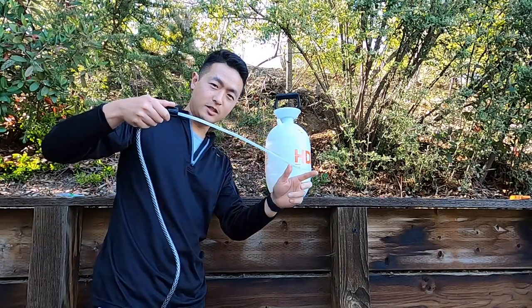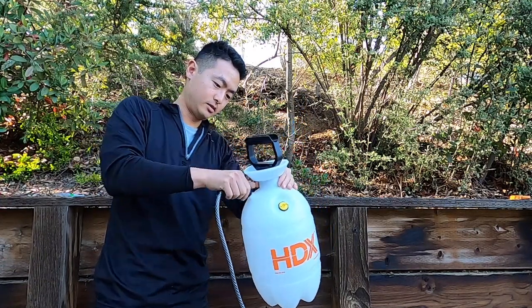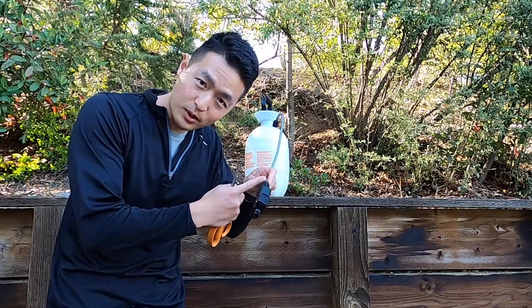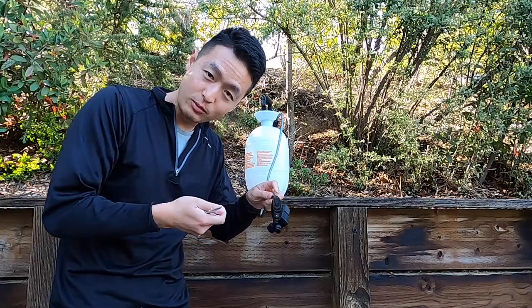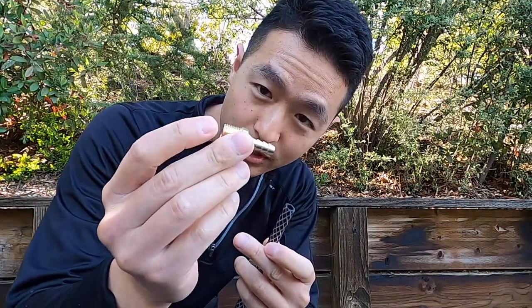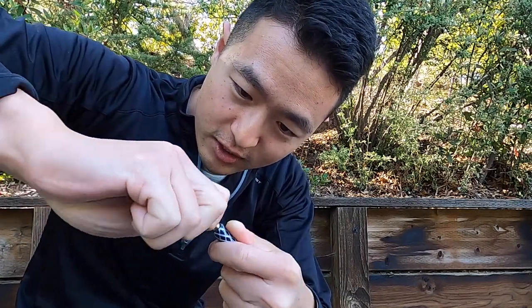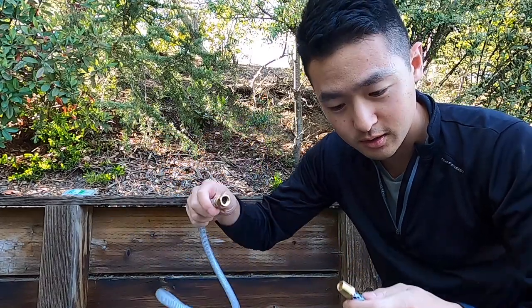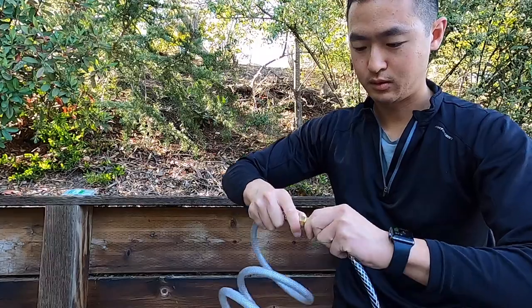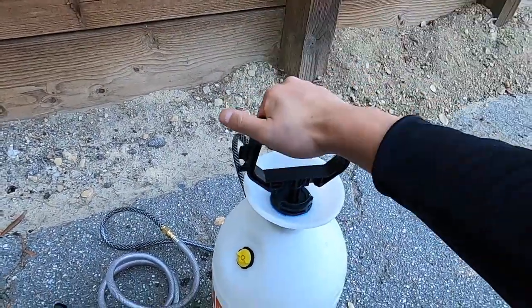First step: plug in this part straight into the weed sprayer as usual and make sure you clamp it up real tight. Then we're going to cut off this part — we don't need it, we're going to replace it with the adapter. So we have our quarter inch hose barb adapter, we'll just squeeze it in here. You don't need any tape or anything, it's just really tight as is. Now you take your hose and screw it into the adapter. Filling my bad boy up with some water, give it a couple pumps — and that's all to it, it's ready to go.